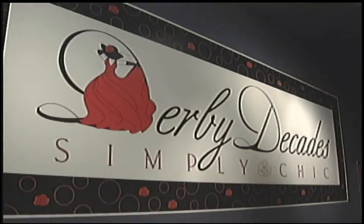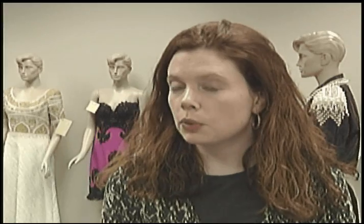What Derby Decade Simply Chic is, is an overview of exciting costumes which would have been worn either to the Derby or to galas of the time, since the race's inception — so since 1875 to 2009.